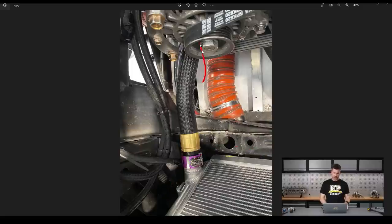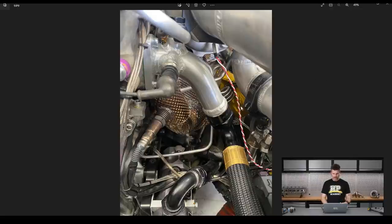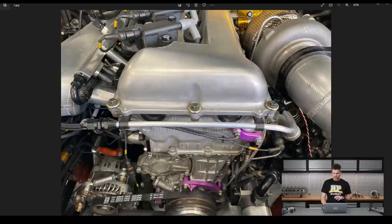We've also upsized the lines from dash 16 to dash 20, and to make life easier when servicing the car, at the radiator we've got Wiggins clamps that allow a really quick disconnect. Because of the design of this installation — it's down behind the alternator where we've got the electric water pump — previously with two dash 16 AN fittings, the lack of flexibility made it nearly impossible to install and remove easily. On the other side we've got a new larger outlet from the cylinder head, a coolant pressure sensor, water feeds to the turbocharger, and a bleed line.